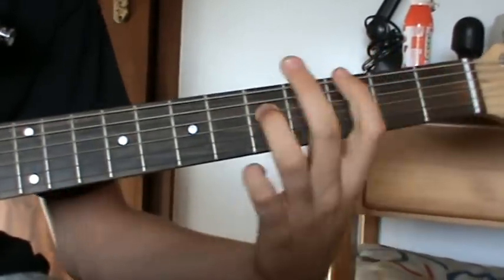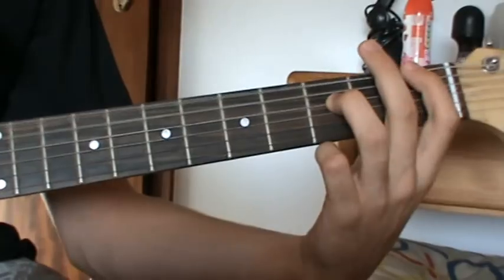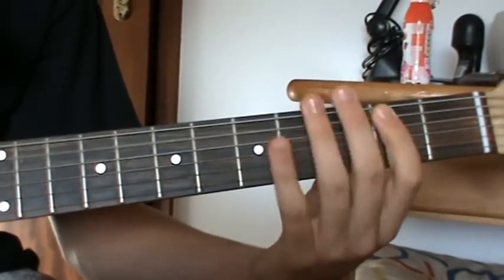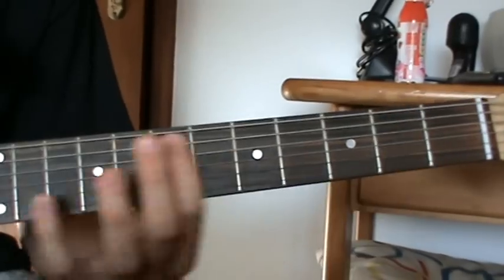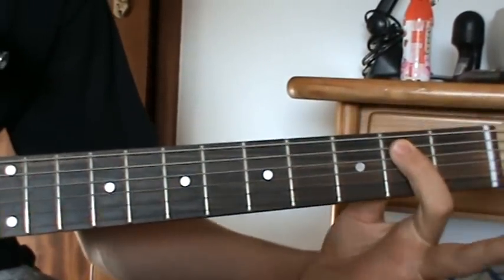Move it 2 frets down, so it's gonna be... and then 2nd fret, 2nd fret, 5th string.